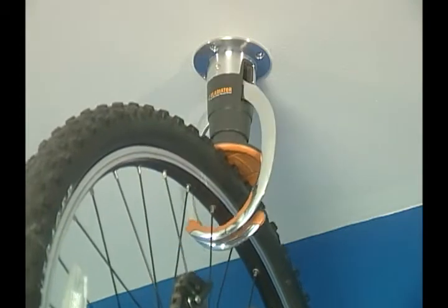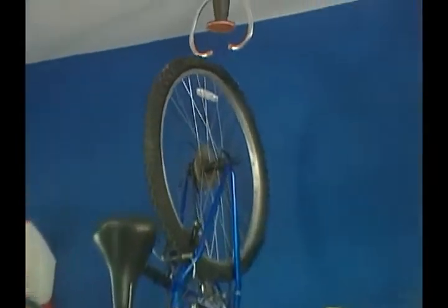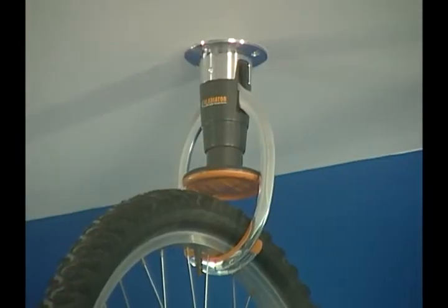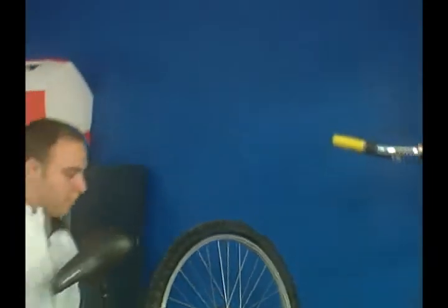Its closed loop design locks down and holds a bike's tire securely in place. Lift your bike vertically so the Gladiator Claw unit grabs the back tire. Push up once to lock the Gladiator Claw arms, and once the arms are closed, the bike stays in position until the plunger system is activated. Push up again to release the bike.